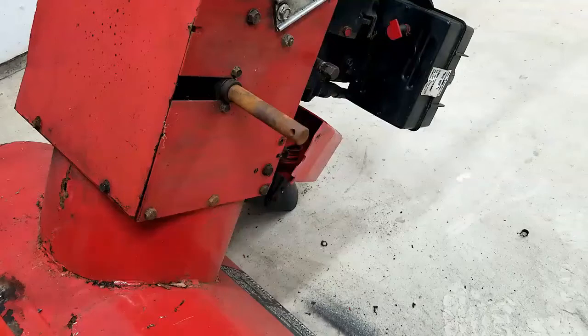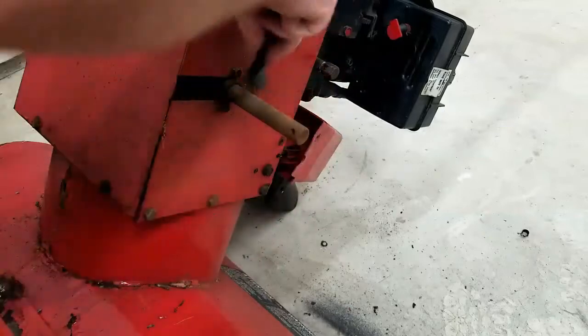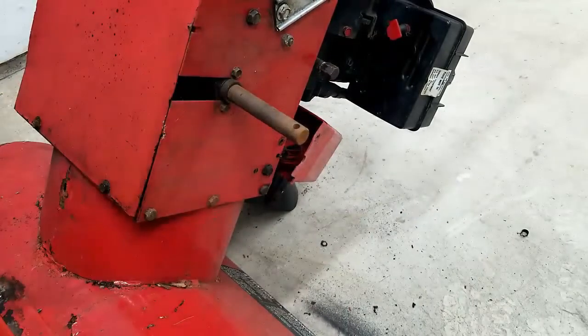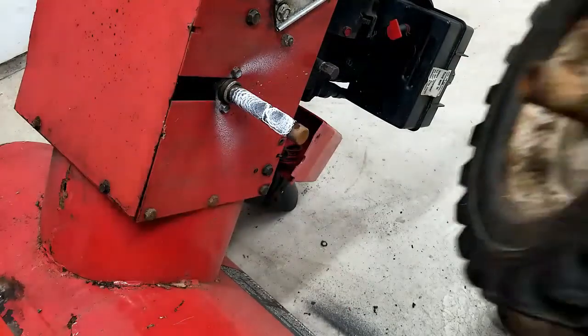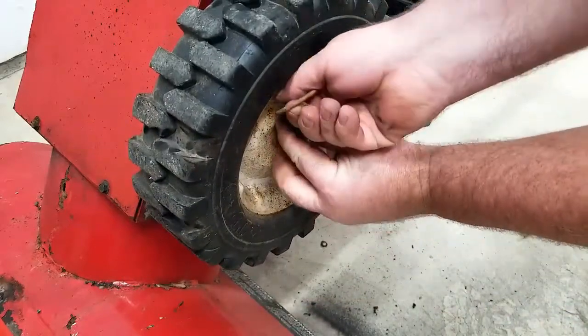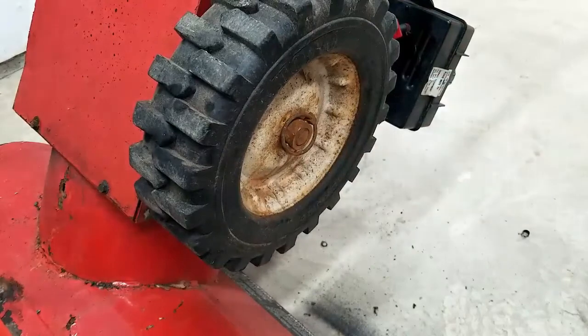Now I want to go ahead and clean that axle up a little bit — it doesn't have to be all that great, just enough to where we can slide the wheel on and off if we need to. Just knocking down the rust is really all we're doing. Put a little bit of lithium grease on there and then put the tire on. Now we'll do the other side.